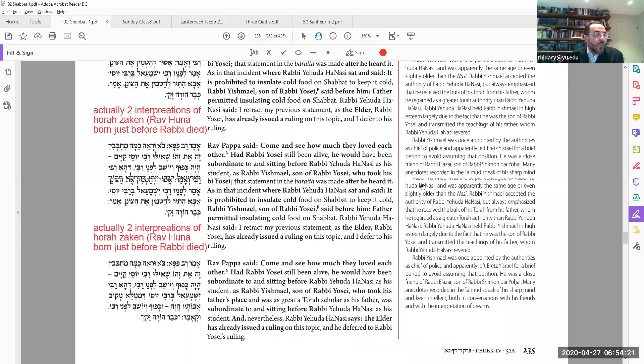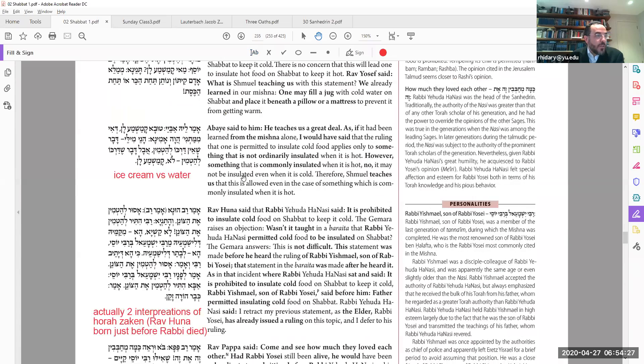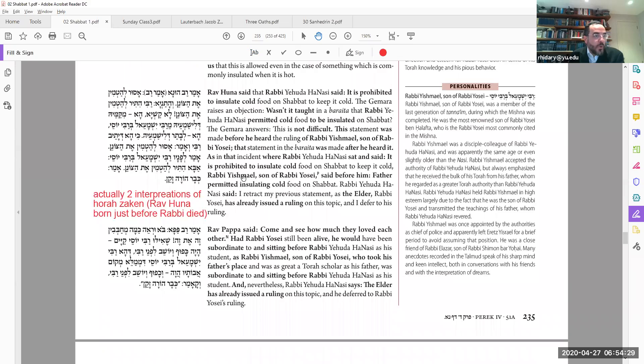We're starting a new Mishnah tonight here in Shabbat, finishing the fourth perek, page 51a.